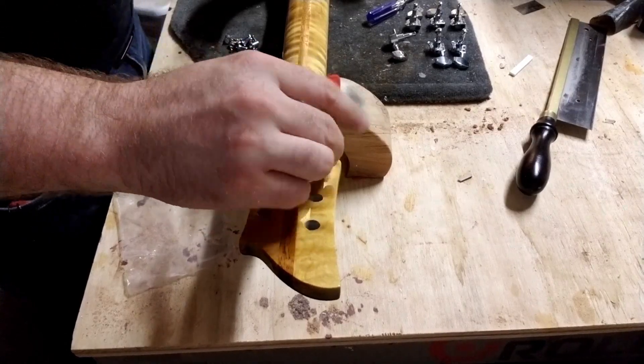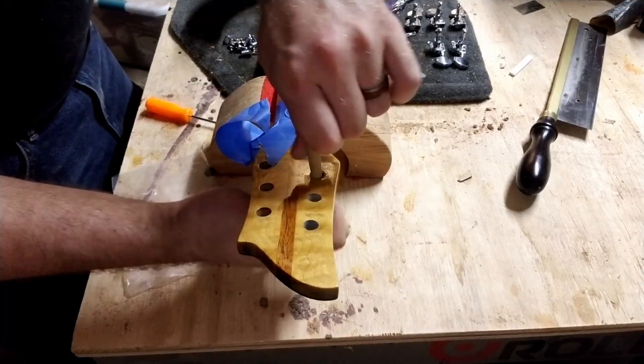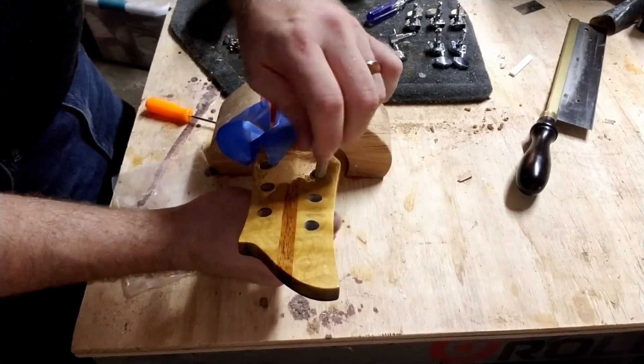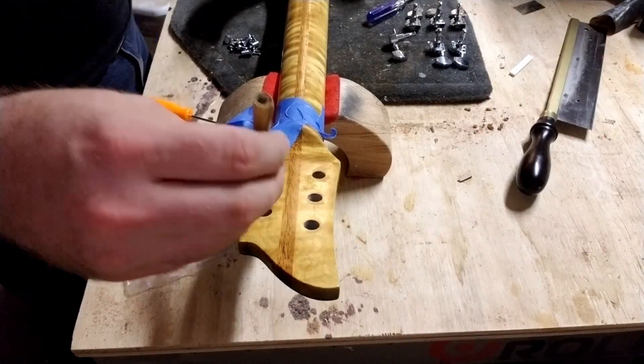Ended up having to sand out a little extra room on the tuning holes. I think some of the finish may have gotten in there and shrunk the holes that I had drilled out previously, just a little bit.